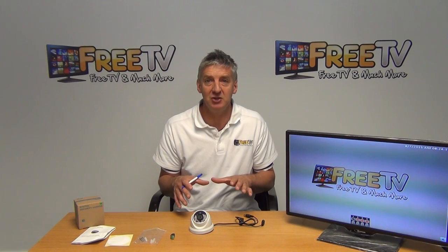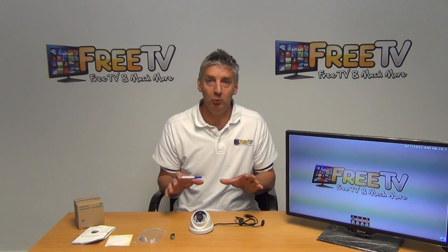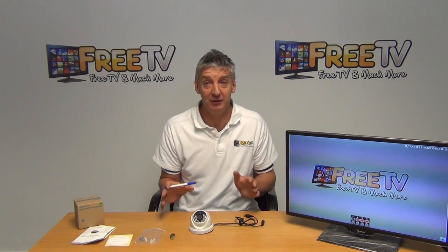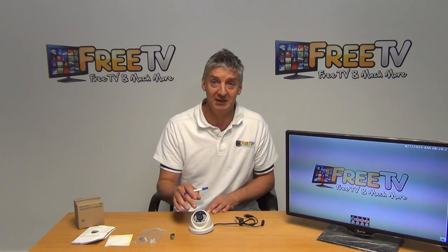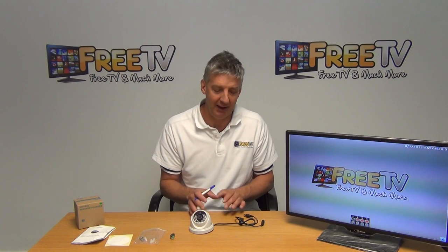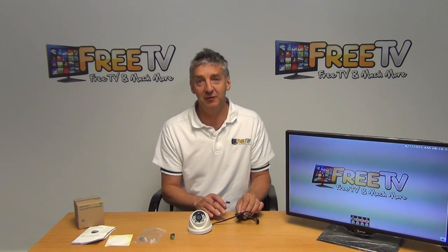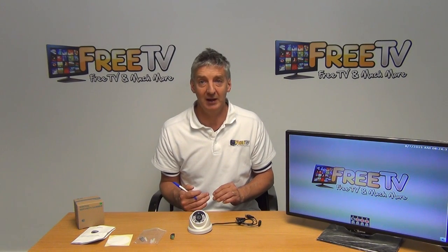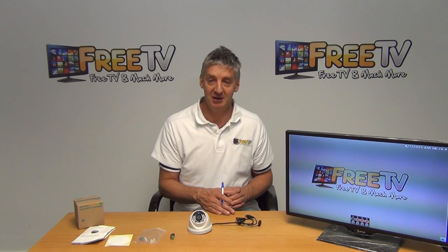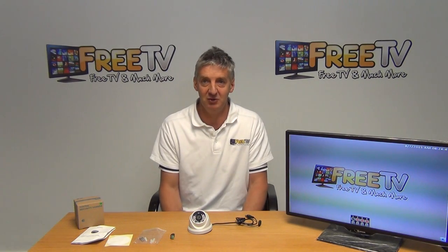Hi. I have in front of me here an AHD analog high definition 720p 1.3 megapixel white dome camera. It comes with 15 meter IR and has a 3.6 millimeter fixed lens. It's backward compatible, so there's a little toggle here which allows us to flick it from AHD back to standard, making it backward compatible with previous versions of DVRs that can't handle the high resolution offered by this.